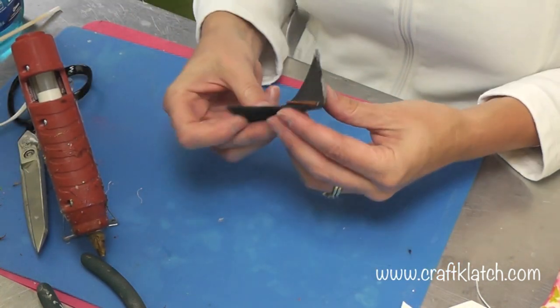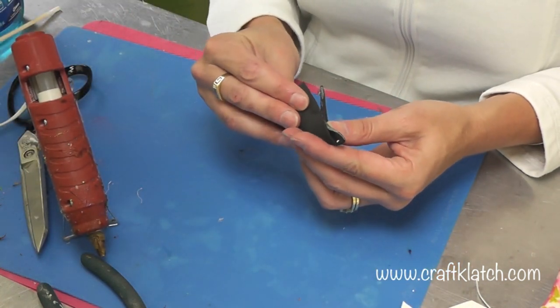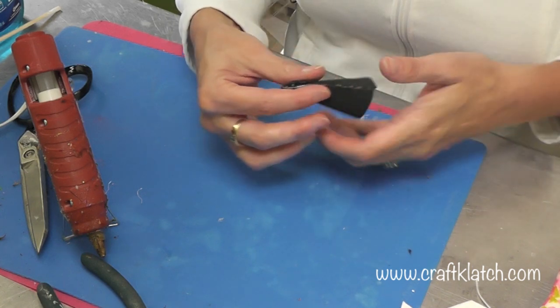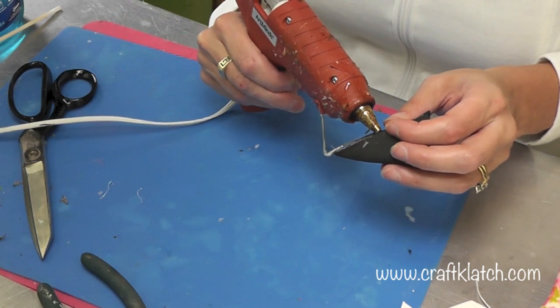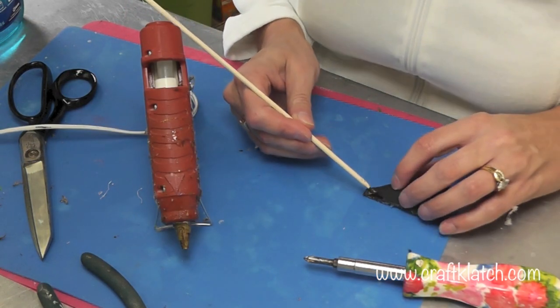You do want to be very careful because the glue is hot and you don't want to burn your fingers. Once the first section has cooled, move on to the next one. You can use a skewer stick to help hold it all in place too.